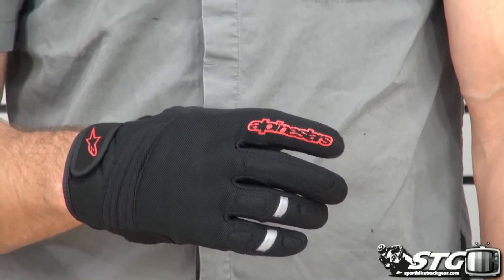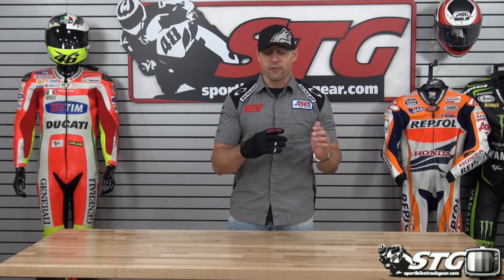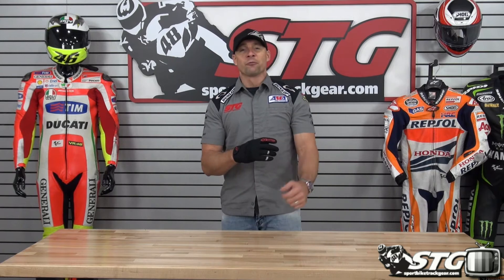Sizing available is going to span from small through 3XL. Remember, no restocking fees here at STG. You get the gloves, you're not happy with the fit, you need an exchange — no problem. You get the gloves and you just don't want them or don't like them and want to send them back for a refund — no problem. Free shipping for any order over $40 to the lower 48 in the United States with really affordable international shipping rates.